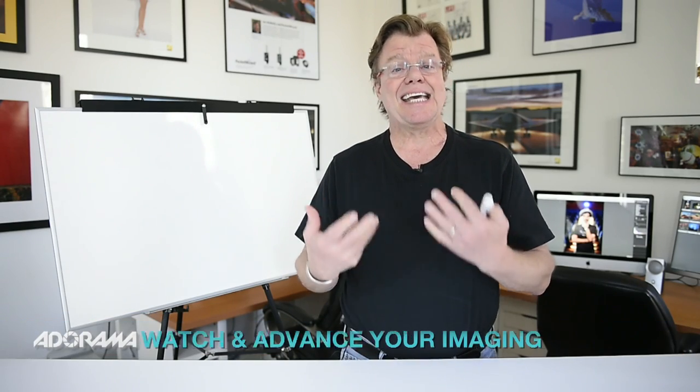So the first thing you do on location is assess that location. What are the strengths and weaknesses? How much gear do I have? How much time do I have? How aggressive can I get visually?